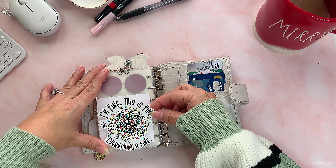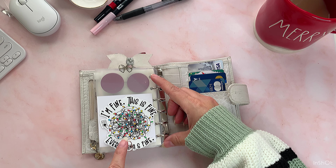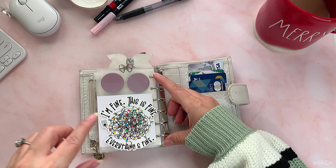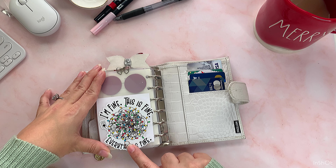In the back of that I got this from Heather B Cole and I thought it was so funny — it says 'I'm fine, this is fine, everything's fine,' and you see the Christmas lights all tangled up. That happens for real! And I just have another one of those clips with a little heart on it from Amazon.